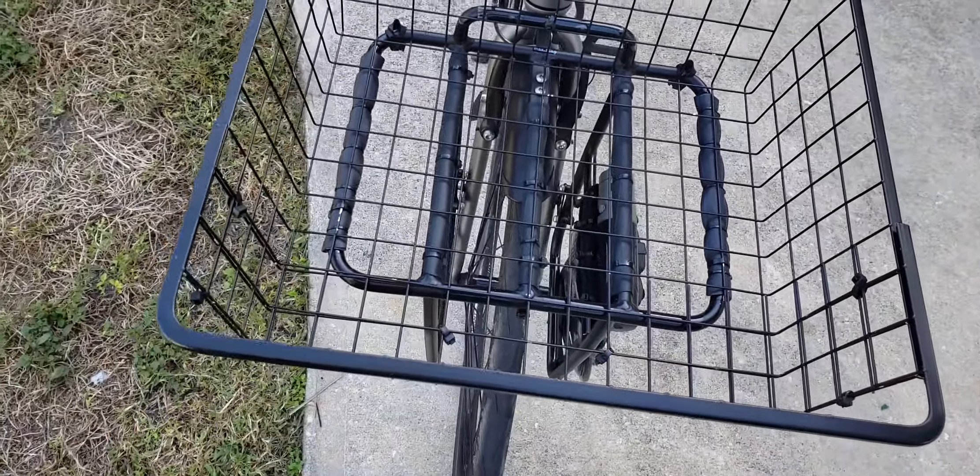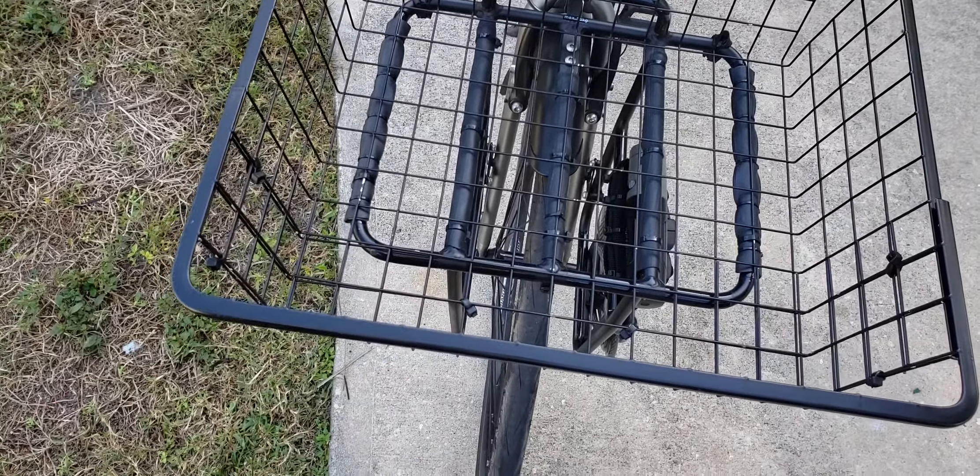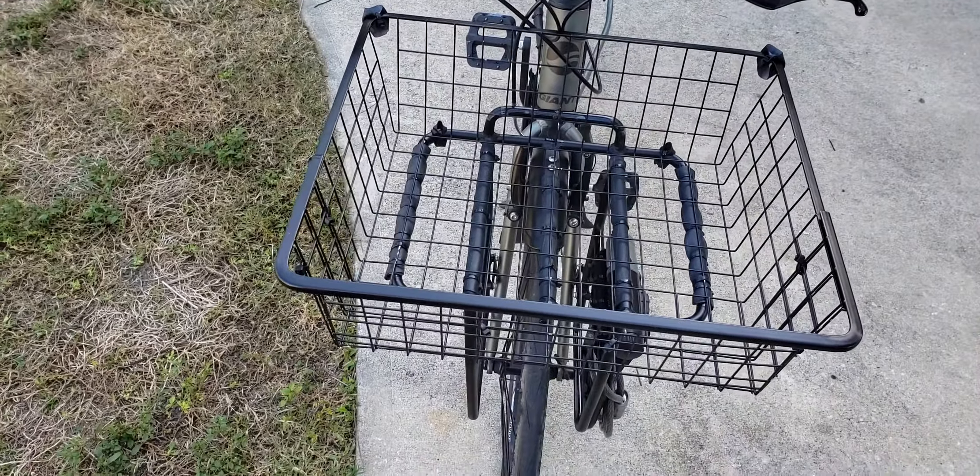Nothing too complex, just basic and simple. My rack is rated for 30 pounds, so anything more than that would be kind of hard to steer in the front.